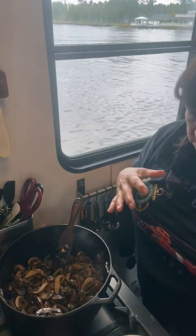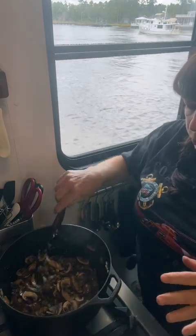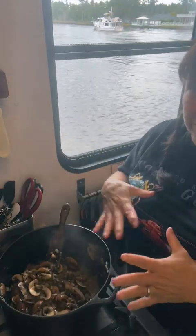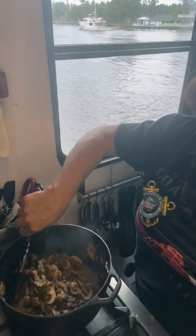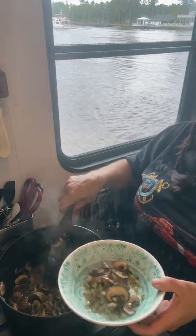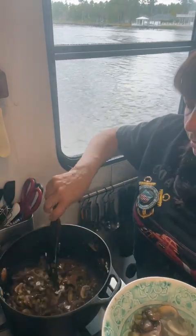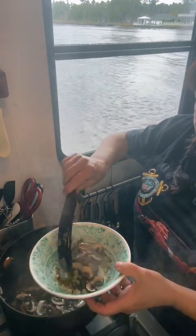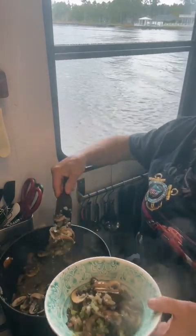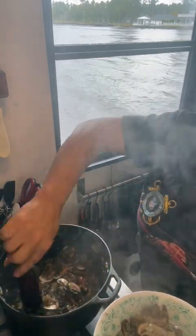Now you've got to make some choices here. You can leave your soup with all the mushrooms like this, or you can puree all of it, or you can take some of this out now so your soup will be a mixture of both pureed and chunky. Because I like the mixture, I'm going to take about a third of the mushrooms out and then put that back in at the end.